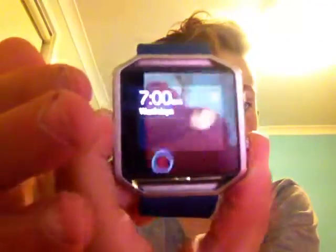You have Timer, Stopwatch, and Counter. You have Alarms — mine is set to seven o'clock because I go to school and that's when I wake up. And you have Settings.